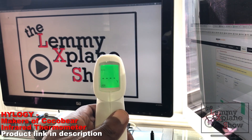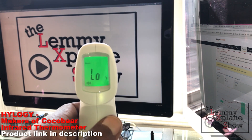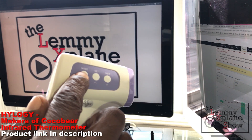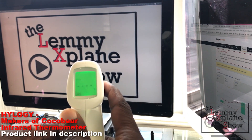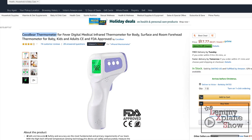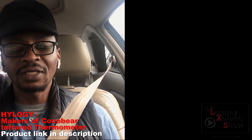For starters, the product is solid — it is a solid-feeling product. It's well constructed, the buttons have a nice tactile feel to them, and it's not a cheaply constructed product. It's definitely worth the price tag, and you can get it on Amazon.